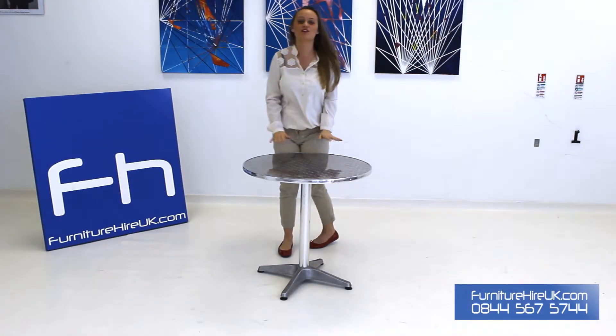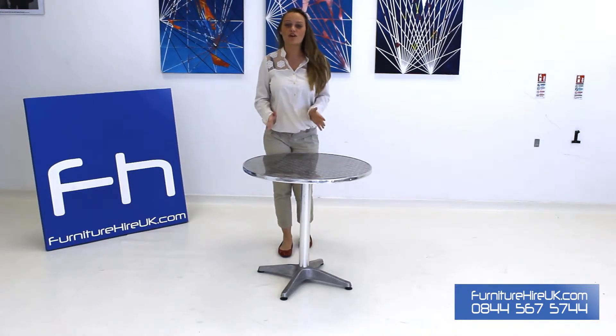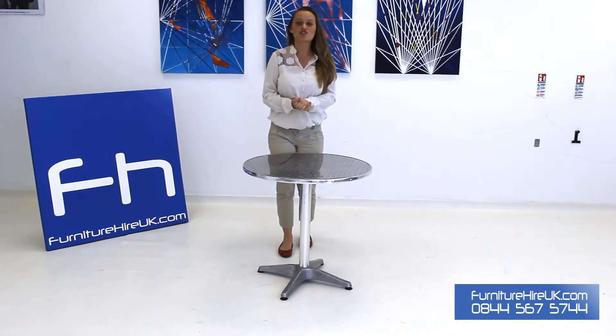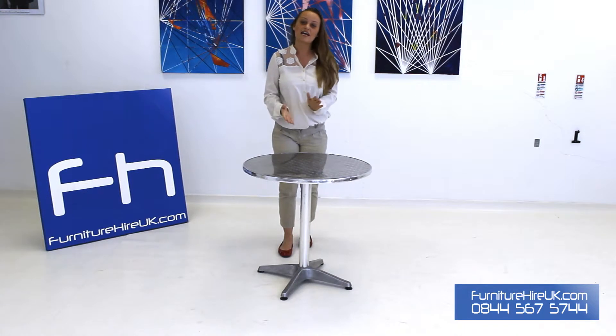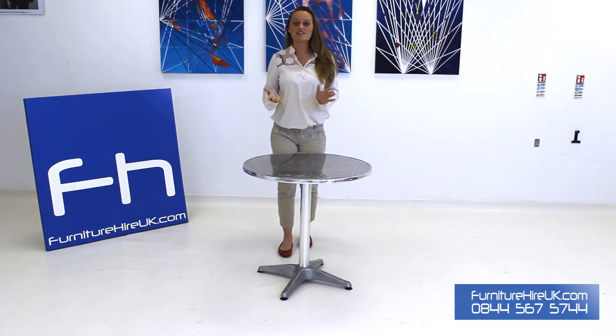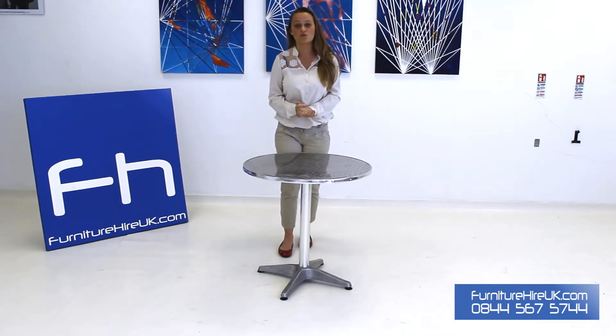Here we have our aluminium chrome bistro table. This table is lightweight and all-weather, so it's ideal for any kind of festivals, cafes, bistros, restaurants, outdoor events, even indoor exhibitions. These tables are lightweight so they're easily transported. With furniturehireuk.com you can hire these tables for as little as £6.99 for the week.